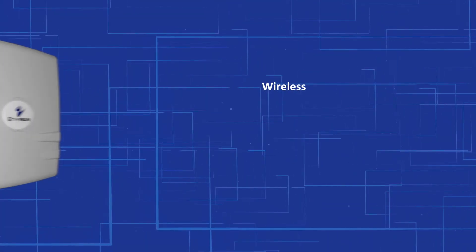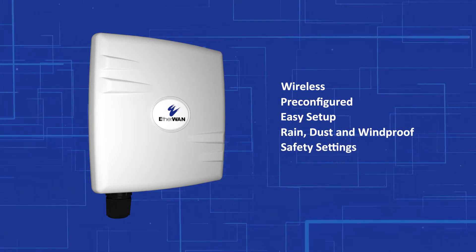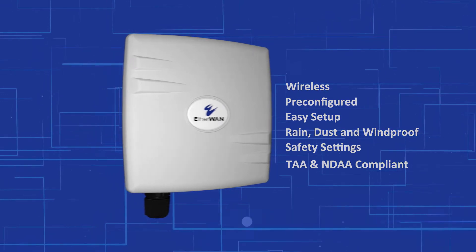EZ-Link is your solution for secure, pre-configured, easy-to-setup wireless connection that's designed to withstand harsh outdoor elements and is TAA and NDAA compliant.